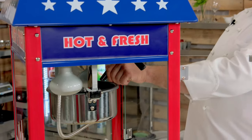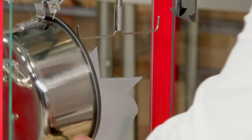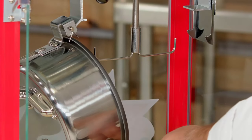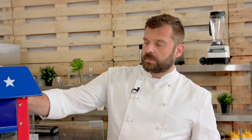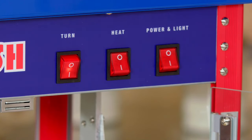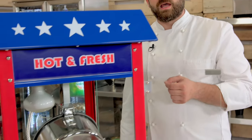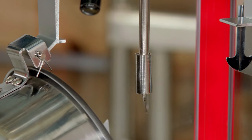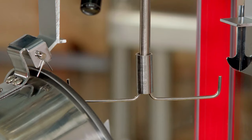Another cool feature: to empty the pot, all you need to do is pull down the lever. The pot hangs on a hinge, so you can empty everything out into the main chamber. Now what's exposed is the stirring mechanism. This is a very cool thing to have — it scrapes the surface of the bottom of the pot, lifting the cooked kernels up and dropping the uncooked kernels back onto the hot surface, so you get the most out of each portion and you're not serving uncooked kernels to your customers.